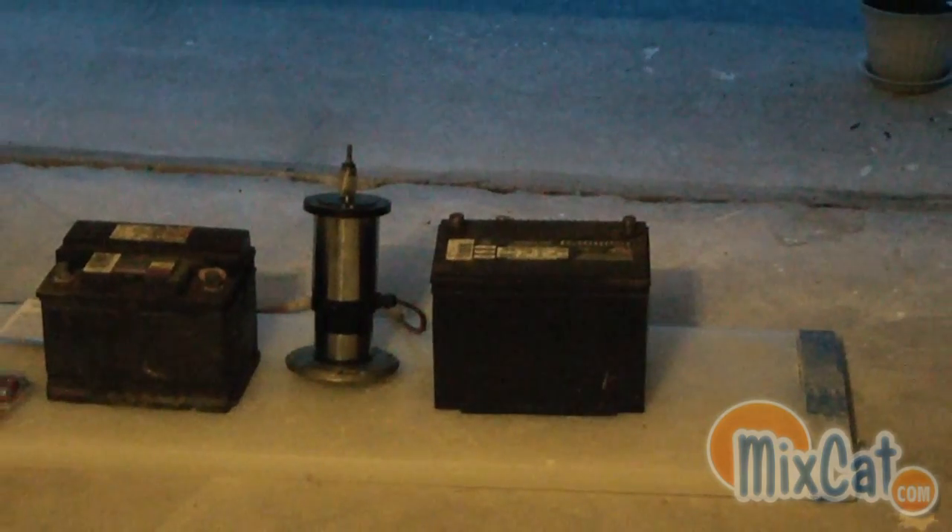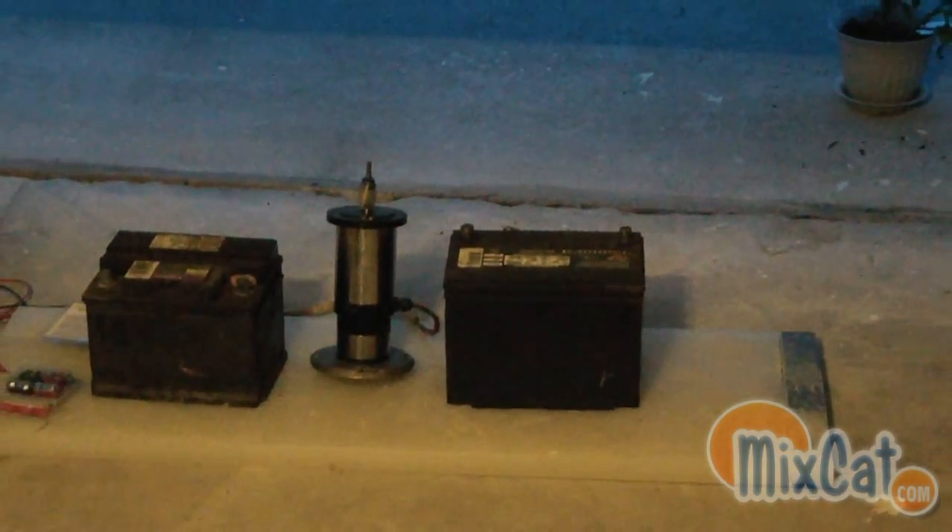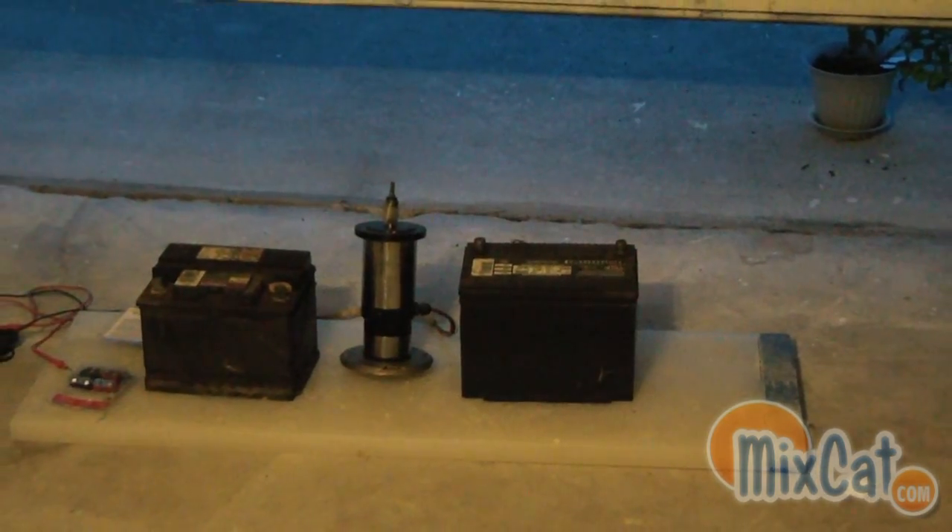But not much amperage, so they're not powerful enough to start a car. One of my local friends out here actually gave me some batteries to test with, so I appreciate that.